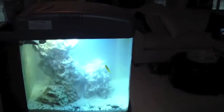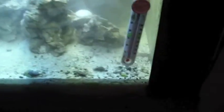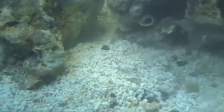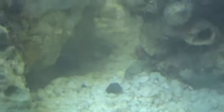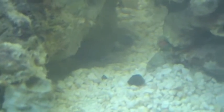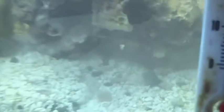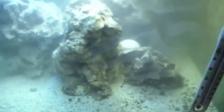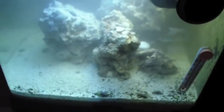My little yellow watchman goby — I love him. I've got a pistol shrimp in there too but I don't know where he's at. He's kind of buried himself somewhere and the yellow watchman goby can't find him, but they've already established this behind-the-scenes relationship. I think he's down in this crevice — the way that's kind of a mound and it already has a hole in there, I think he's down in there but I'm not 100% sure. He'll come out soon. The water's still a little cloudy, so hang out. There's my tank.